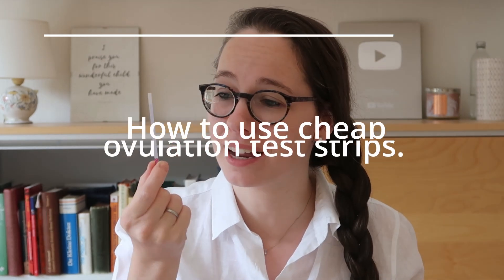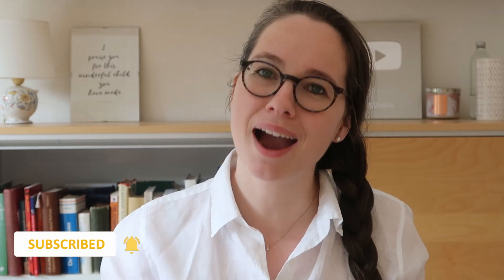Ovulation tests are super helpful when you're trying to conceive or when you're charting, or both. But the digital ones can be really expensive, so I recommend to most of my patients to just use these simple ones that have nothing more than a control line and a test line. In this video I'll show you how to use them yourself and not break the bank when you're charting.